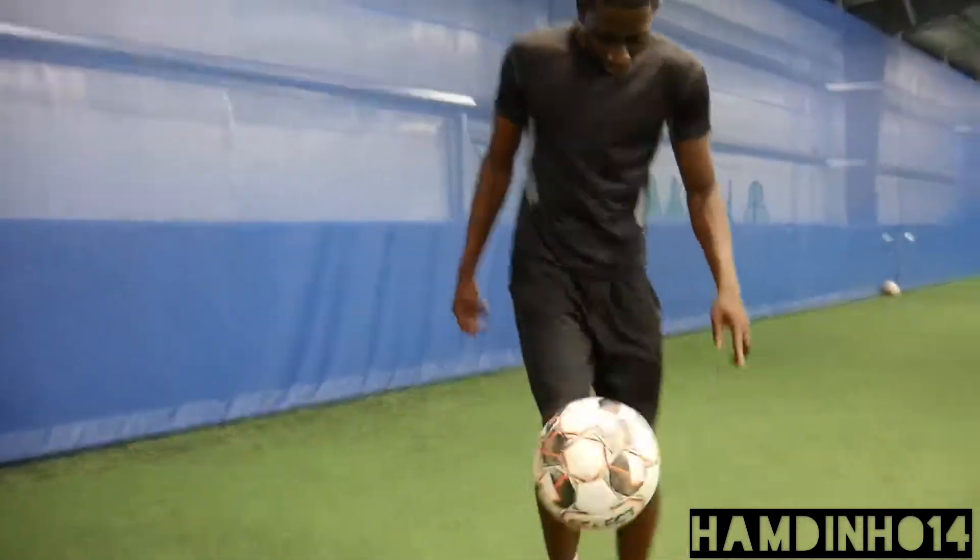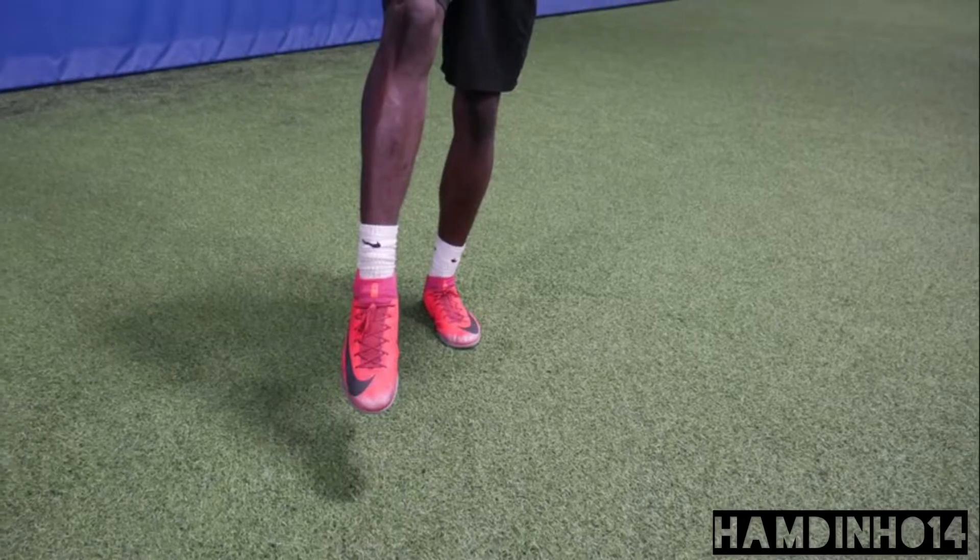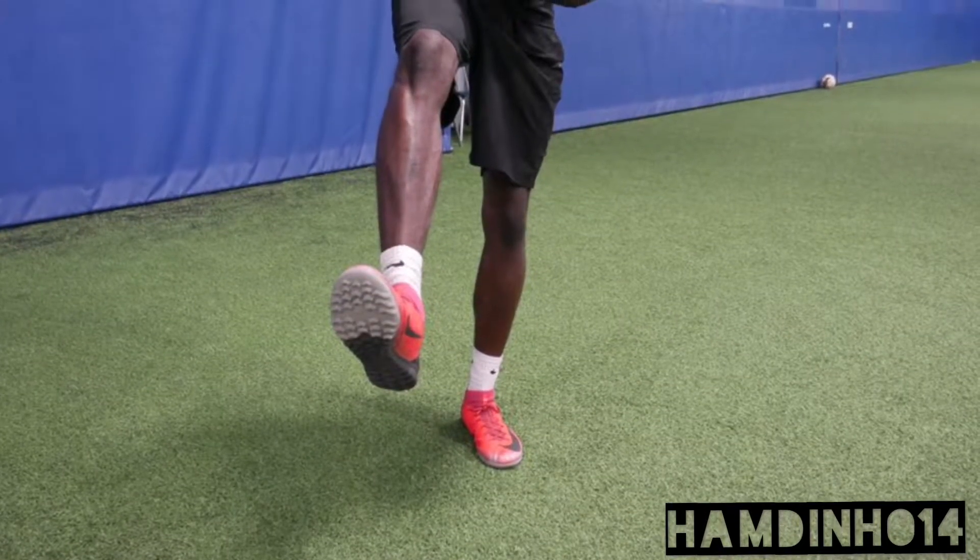First thing you want to do is know your position of the ball — where you're hitting the ball, what part of your foot should be hitting the ball. If your foot is angled outward like this, it's going to go away. And if it's inward, it's going to come to you.